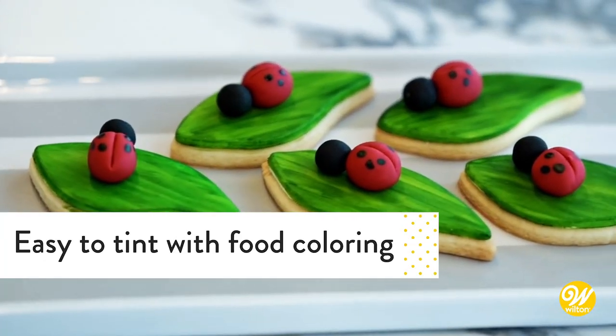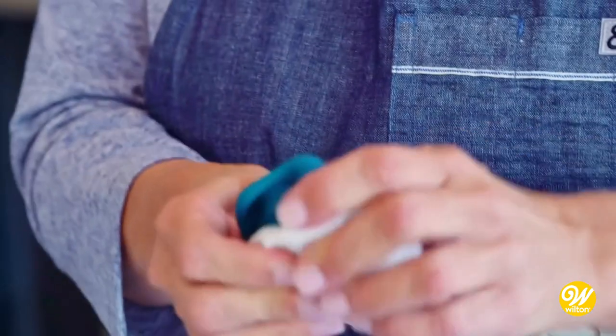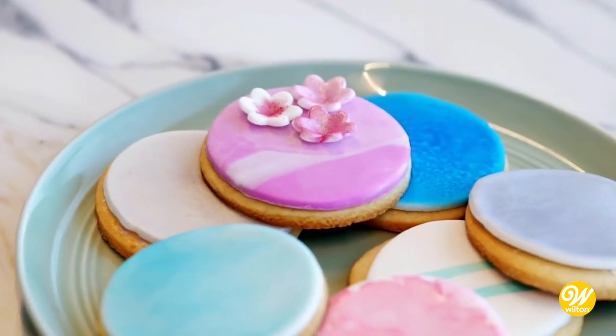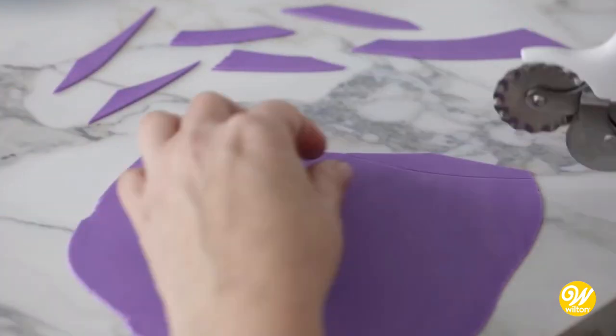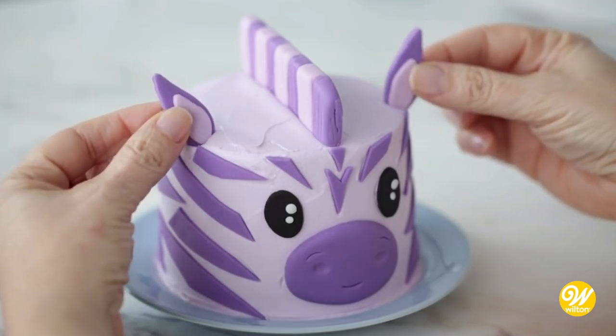Tinting is also super easy. Just knead a little icing color in to get the exact shade you need to fit any project, or twist two colors together to create a marbleized look. From covering and coloring to shaping and sculpting, Wilton White Decorator Preferred Fondant is the versatile choice any time creativity strikes.